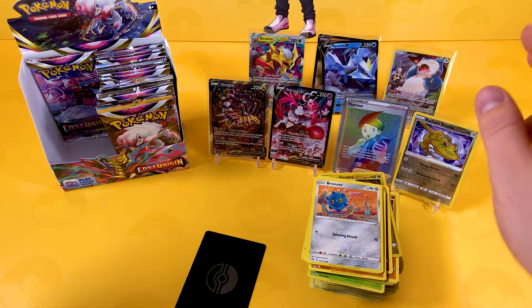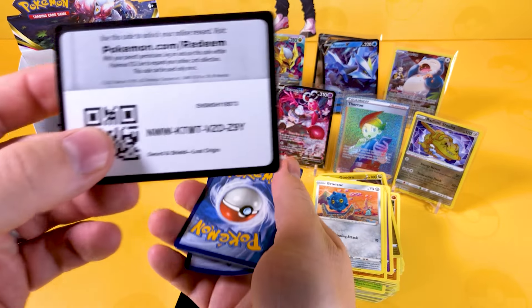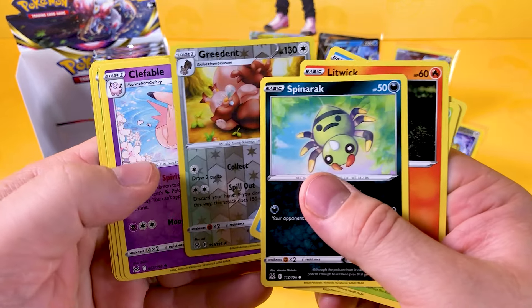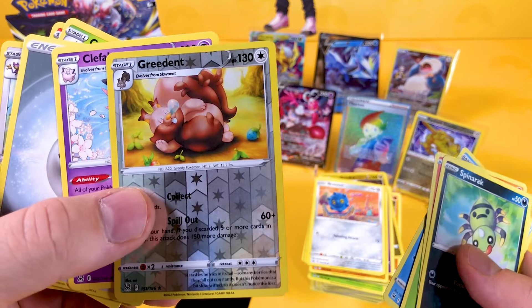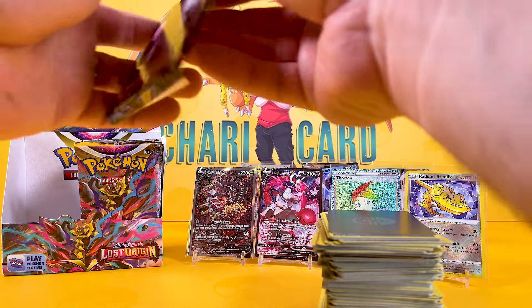Kyurem can go with the other Vs. Next booster pack — this has been a good booster box. I never get this much luck with these videos. My son always pulls the chase card. So when he comes home, I'll be like, 'yes, look what I got!' A Reverse Greedent and a Clefable — I always call these Disney Squirrels because of the Disney-style eyes. I know it's a Greedent — someone did correct me in the comments.